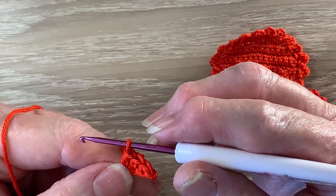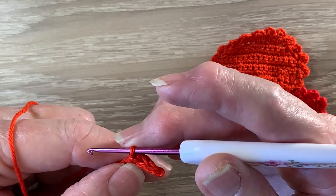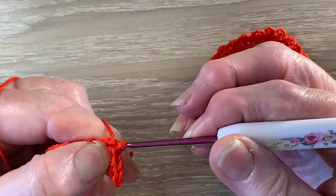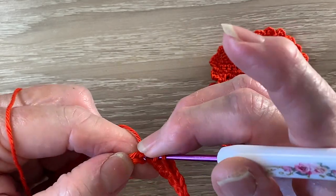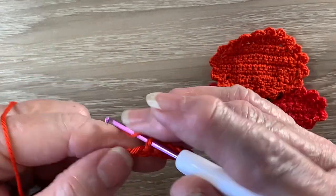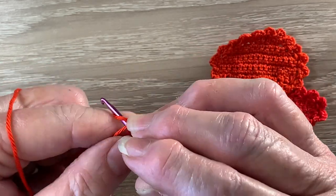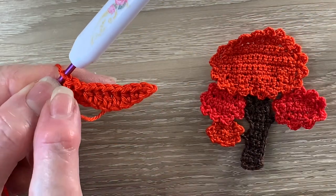We need 1 half double crochet in the next stitch as well. Then we work 1 double crochet in each of the following 3 chain. A double crochet is a treble using UK terms. For a double crochet we put the yarn around the hook, hook into the next chain and bring up a loop, yarn around the hook, hook with the yarn at the end through 2 loops, yarn around the hook, hook with the yarn at the end through 2 loops. So 1 double crochet in each of the next 2 chain as well. Then we work 1 half double crochet into each of the next 2 chain and 1 single crochet into the last chain. The different stitches just gives it a curved edge.